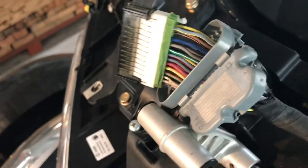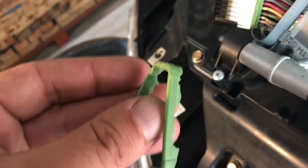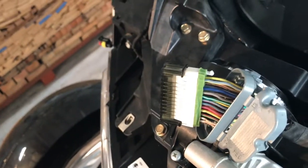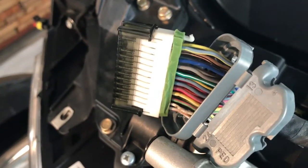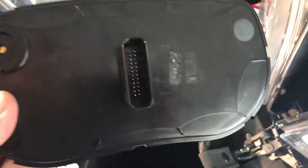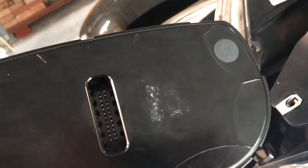So what I had to do was cut off this seal — whatever's left here — and now I'm hoping to get this thing tight enough into the module interface so I have a good connection again.